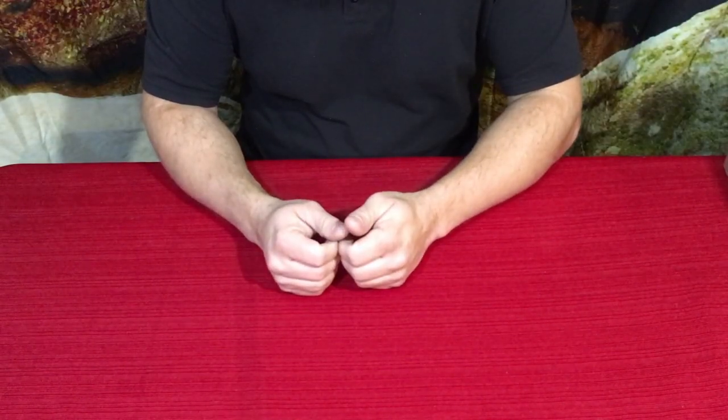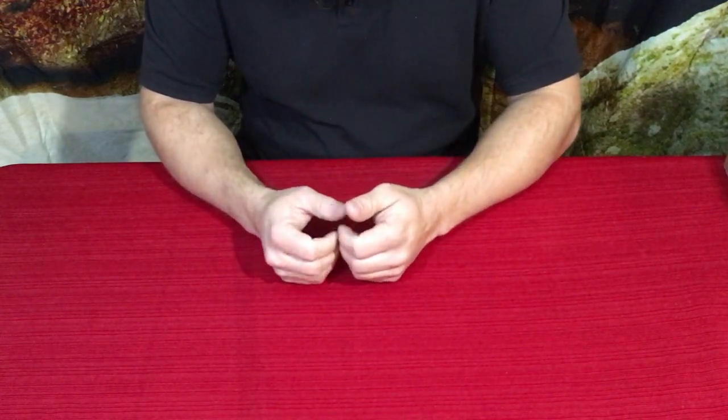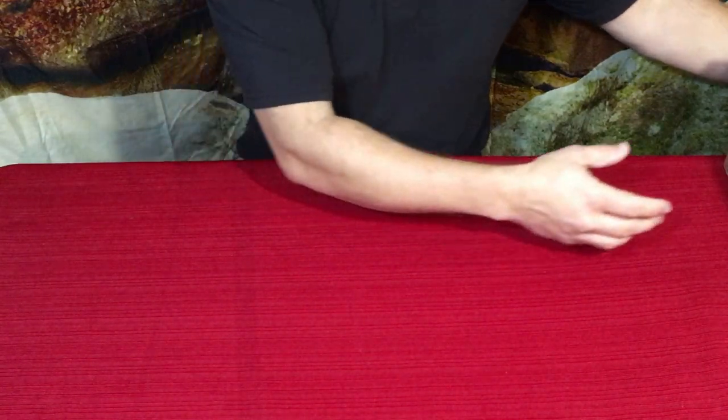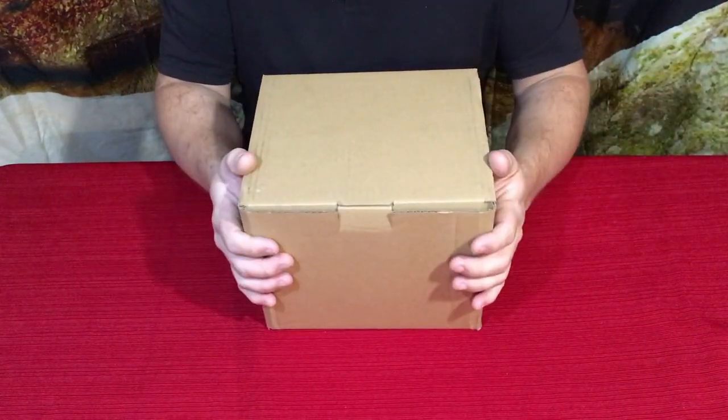Hello everybody, welcome back to the World of Me. My name is Cougar and this is another episode from the Amazon Review Series. I have another product in today, and there we go right here.